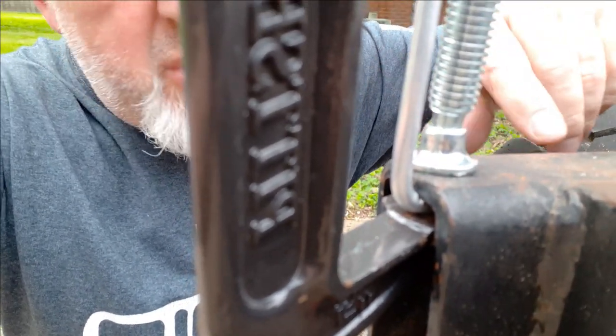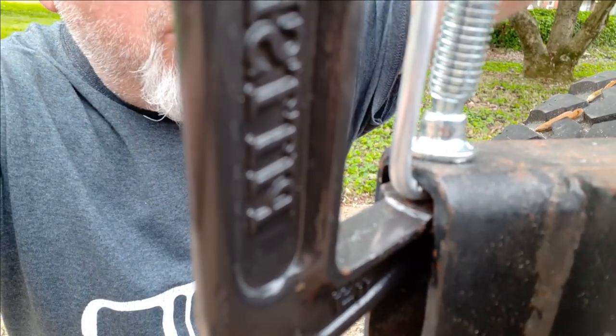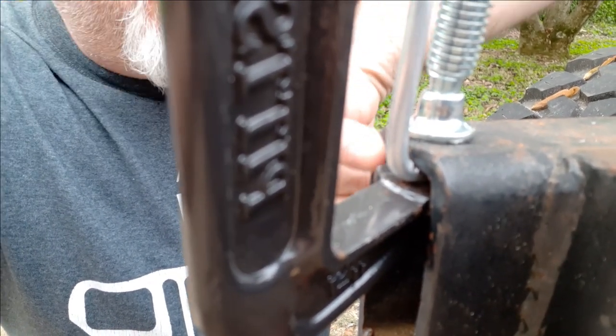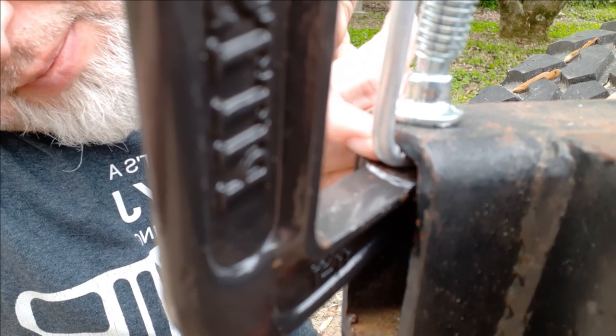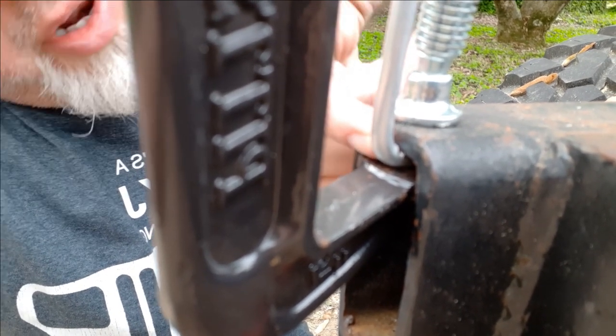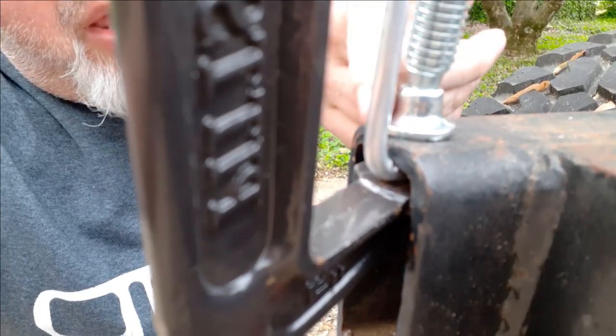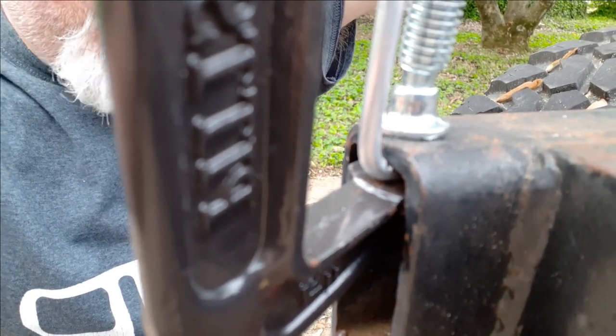I just stuck it up in the back end of the frame of the rust bucket, C-clamped it down, and bent it straight up. If you've got a vise, do it that way — I've got a vise, but this was easier. So, 90 degrees. Bent the steel one too. The aluminum — I bent it and I don't see any major deformity, no tears or anything like that. The aluminum one I like better because you've got less chance of rust. The aluminum is also so much easier to bend. Let's try them out.